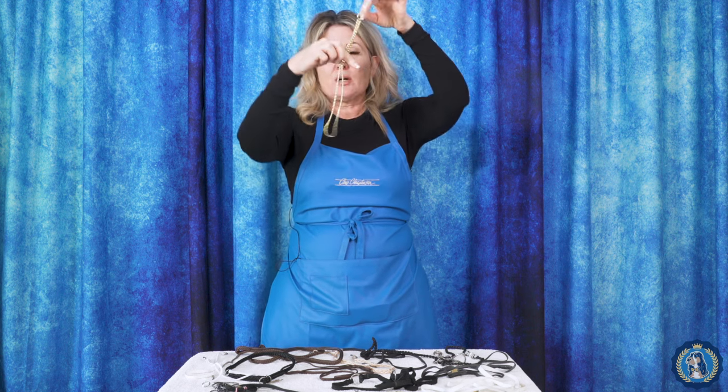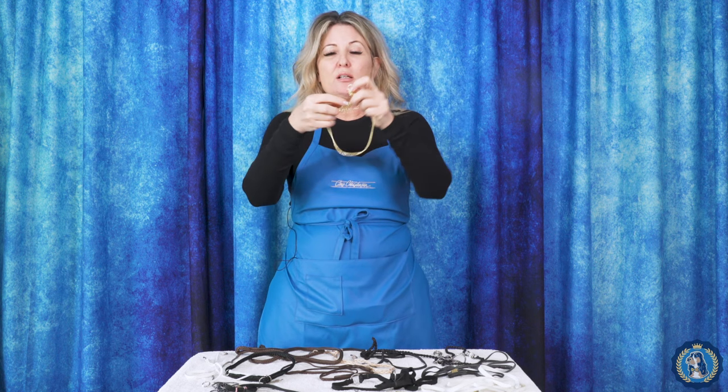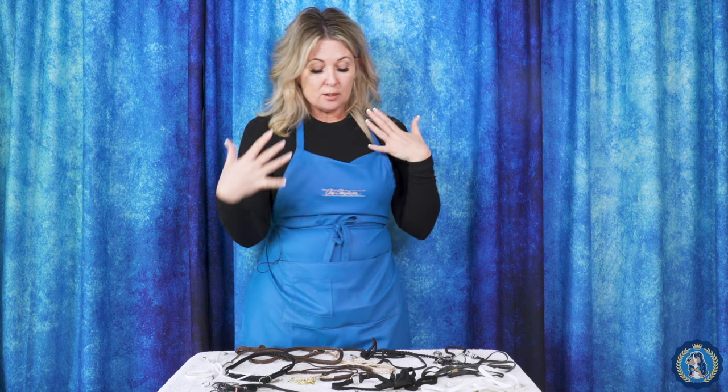With any martingale, the part that goes around your dog's neck is a fixed size. They come in all sizes, and the opening and closing is through this other loop, which connects to your leash. So those are slip collars and martingale collars.